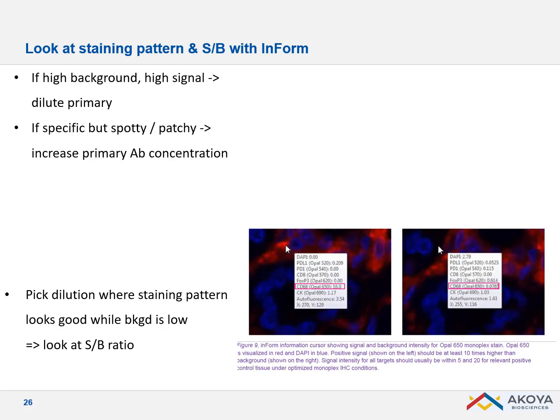With InForm and multispectral imaging, you can quantify your signal and subtract autofluorescence, giving you a very good idea of your signal-to-background ratio. We recommend a signal-to-background of at least 10. By hovering over the image, you can look at specific signal versus background and make sure you get the best signal-to-background as possible.